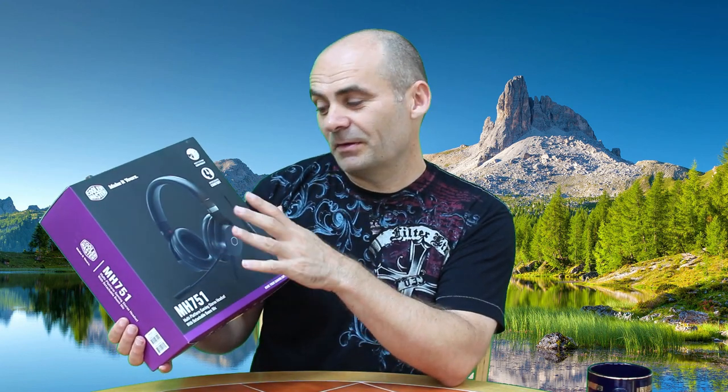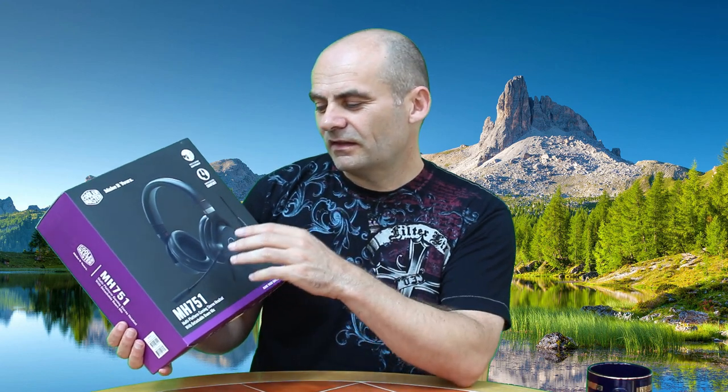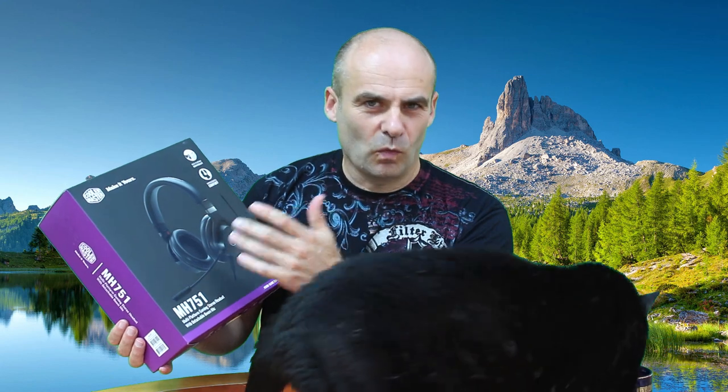I'm also going to be giving some comparisons, so I'll be comparing this headset to other headsets that I've owned and used. At the end I'll be talking about some general advice for choosing a headset that's right for you — things like open versus closed back headsets, and also wired versus wireless.